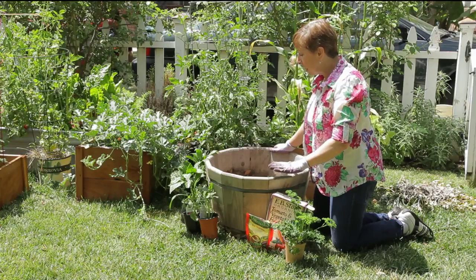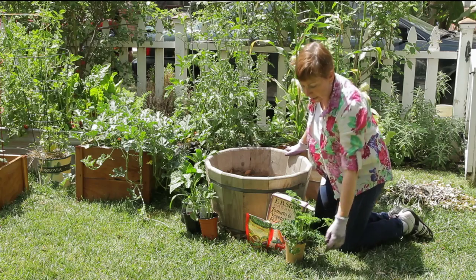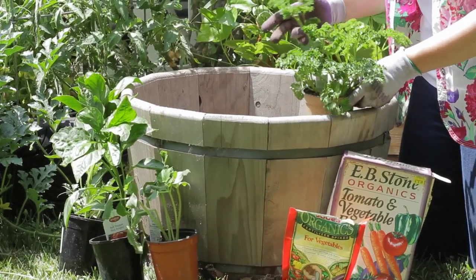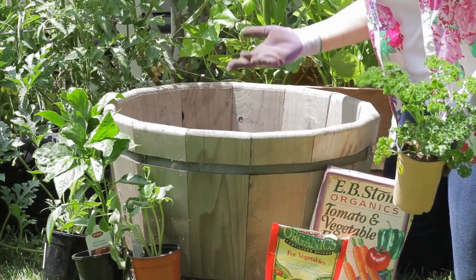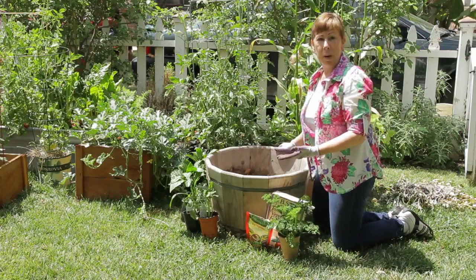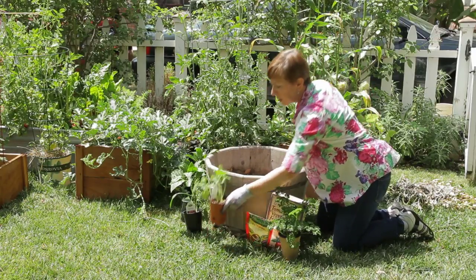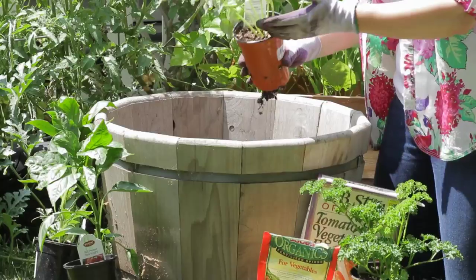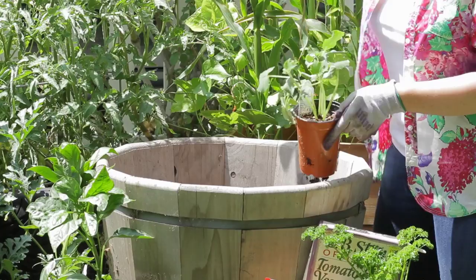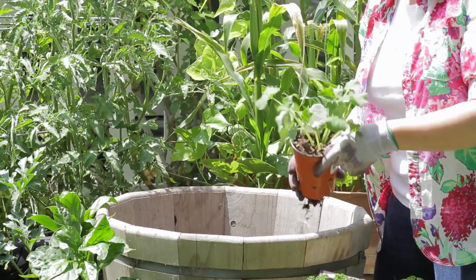You can pretty much plant almost any type of vegetable in here, whether it's low growing like an herb garden — I've got some parsley here that we could put in. You can also do vining plants in a whiskey barrel, like cucumbers or squash. I have some cucumbers here, and these will vine up. You can let them spill over the sides, or you can add a tomato cage to support the vines.